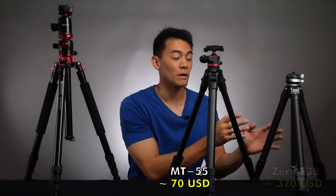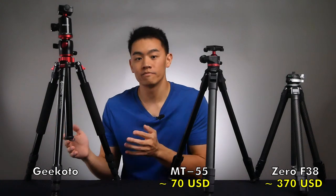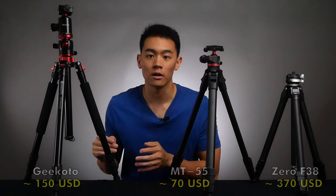First and foremost, the price of each of these tripods. At the time of making this video, the MT55 came in at roughly $70, the F38 came in at roughly $370, and the Gikoto I bought a couple years ago was roughly $100 at the time, but now is currently roughly $150. I know in the camera world high price tags are not that surprising, but $370 for the F38 tripod seems just a bit much. So let's dig deeper to see if that high price tag is justified.